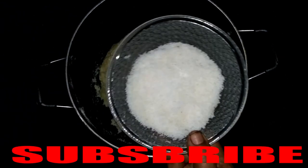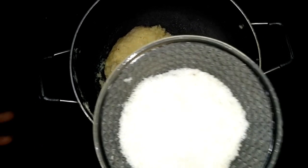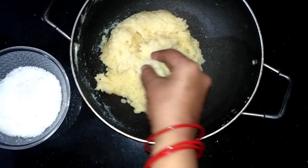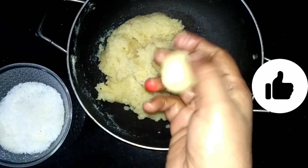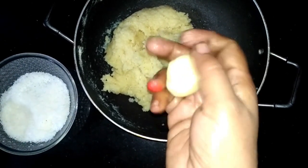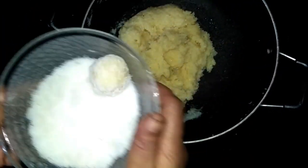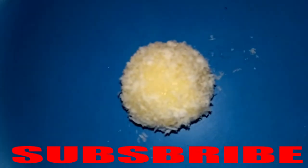We have a little wet milk for coating. We will coat the laddus. First, we will roll the mixture into balls and then place them on a plate. You can see how many laddus are prepared — it's beautiful!